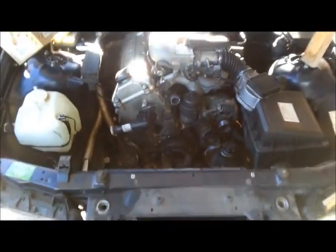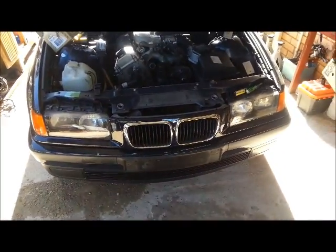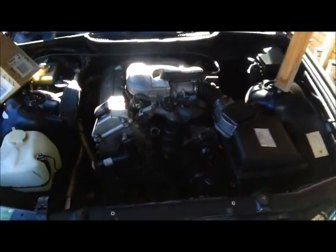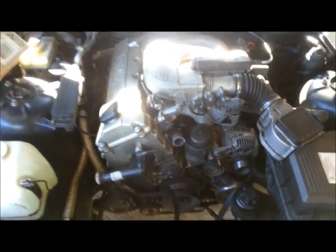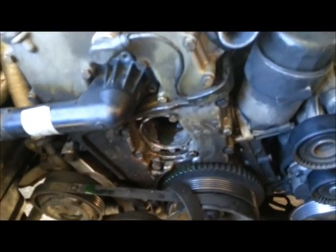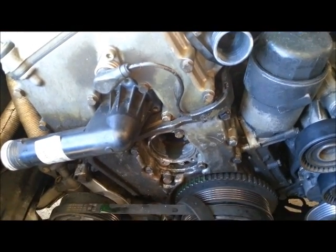Here we are again with the BMW. I bought this car with an overheating issue, but when I bought it, it wasn't making any smoke at all, so I didn't think it was a head gasket. After running a compression test, I found that all the cylinders were really consistent at 160 psi all around.